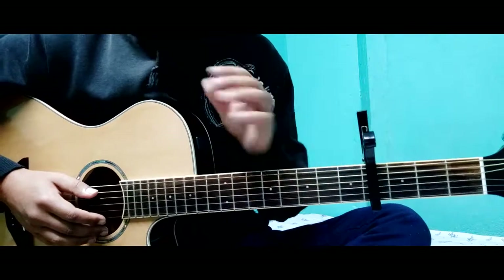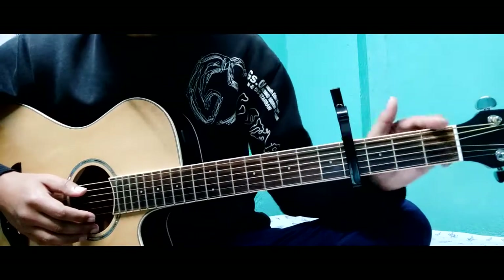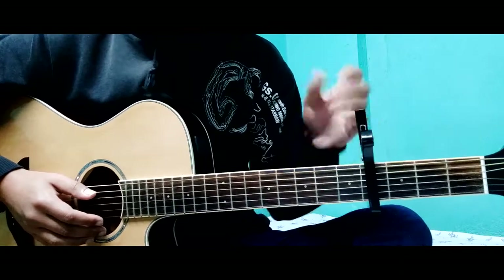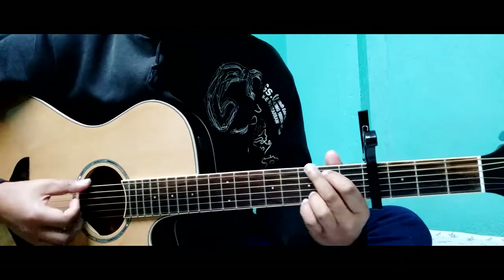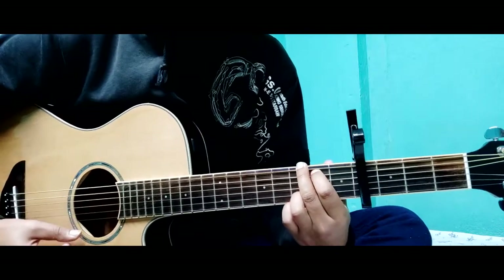We are doing a small line. We are doing a 4th fret. We are doing a G major.